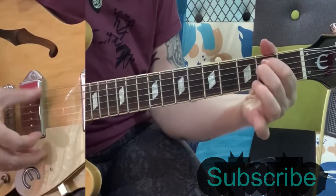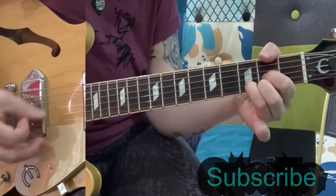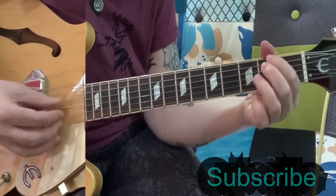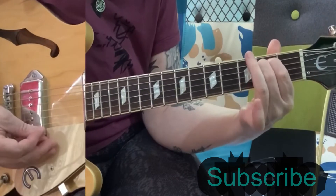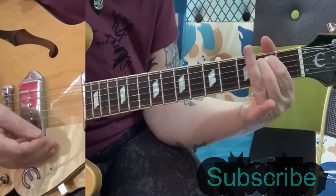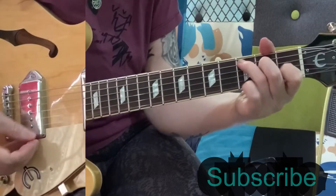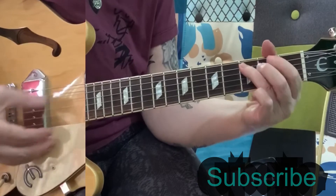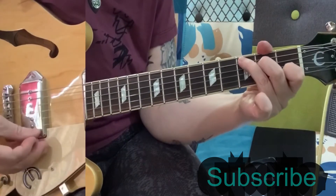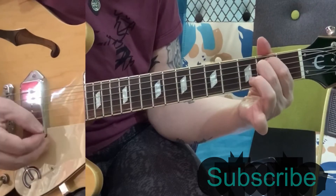C, D, E minor, and then 'you know your despair' — G, D, despair. So you've got 'you know your despair,' and then the E minor, C, D, E minor, and then you're back into the verses.